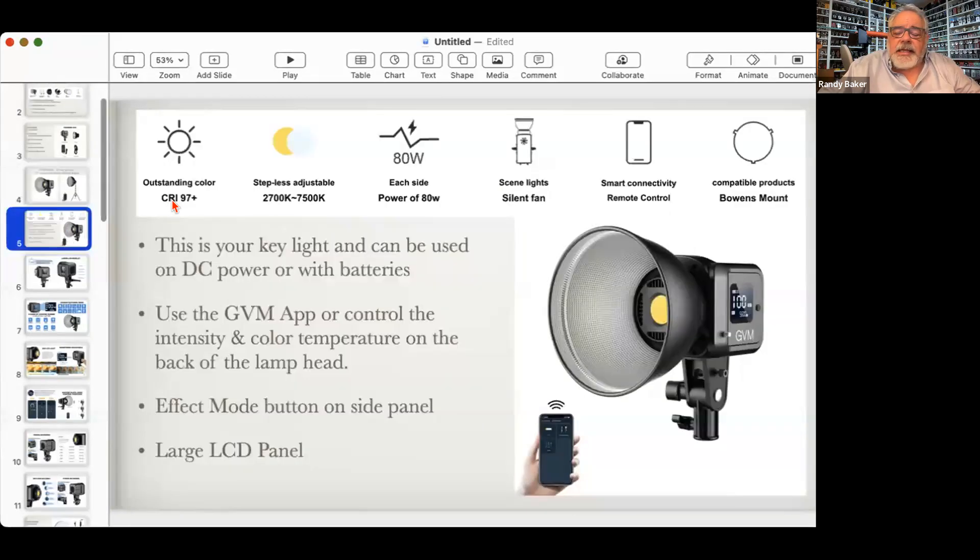Everything can be controlled via the app. This light has a CRI of 97-plus. CRI stands for Color Rendition Index — anything over 90 is good, 100 is perfect. It just describes how well the light reproduces the full spectrum of natural color. It's stepless, meaning you don't see clicking when you adjust intensity or color temperature. It's 80 watts, has scene lights, a fan — because COB lights heat up a little — and Bowen mount compatibility.